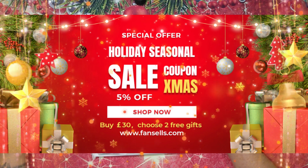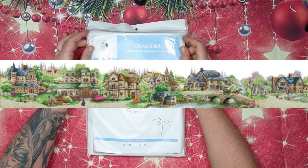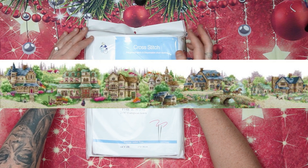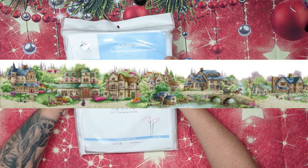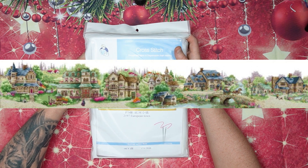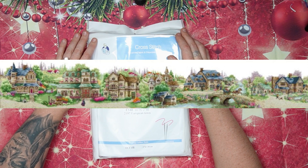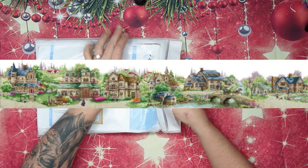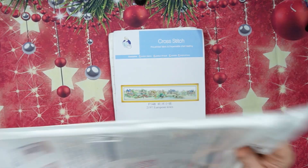Now let's have a look at this. We are looking at European Town from Joy Sunday. This one is available at FanSales and it's 14 count. The English word 'European' sometimes gets to me, but I think you get what I'm trying to say! So let's jump right in.